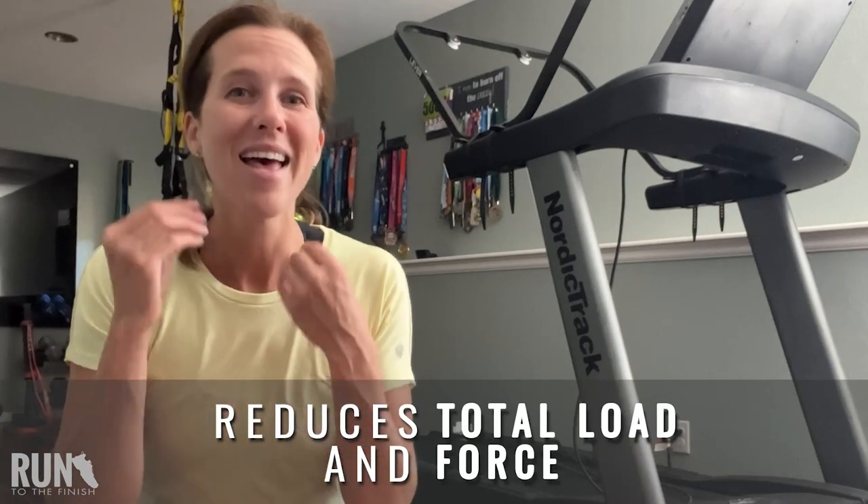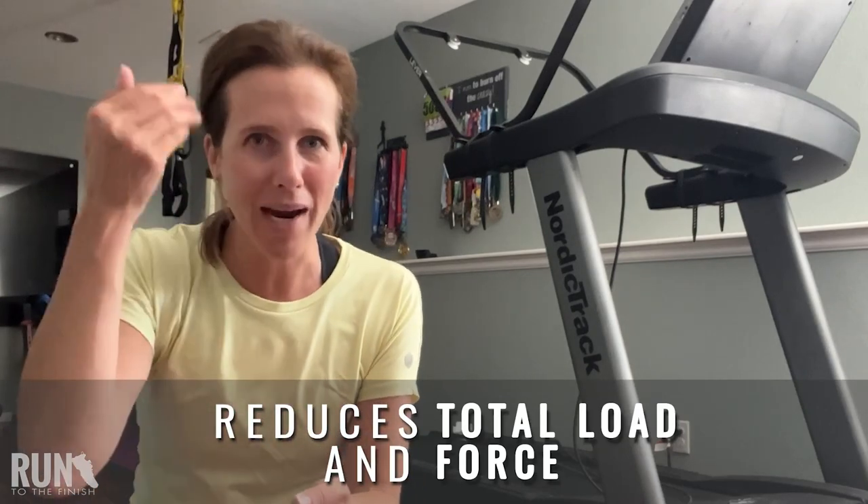One of the reasons I love something like this for coming back from an injury is that it allows you to do the actual movement you want to return to, but with less force and less impact. It's great that we can swim and bike, but if you can start walking or running sooner because you can reduce the amount of force, then you are more quickly getting back to those brain patterns, getting back to your body knowing how to do this, using all of the right muscles.